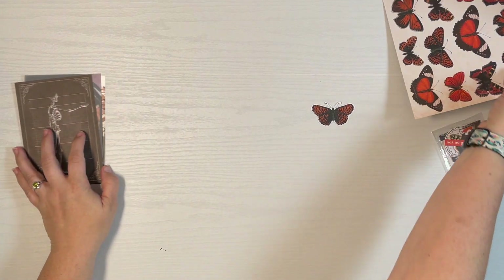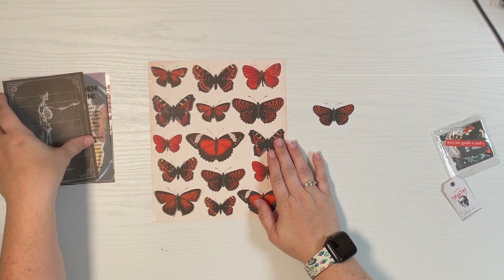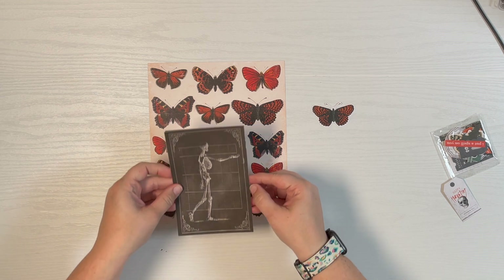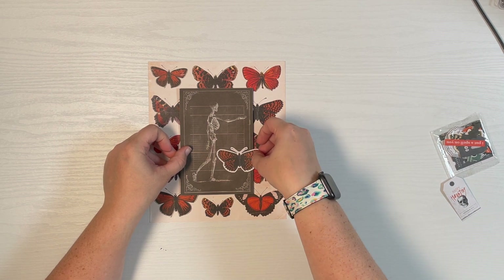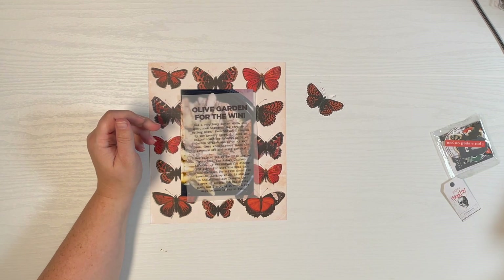I've been dying to try this moth butterfly paper from Heidi Swap, but I was thinking about using the skeleton here and it just seemed so out of place. I even thought about putting the butterfly with my numbers to help turn pages, but I think I'm going to forgo that for now.